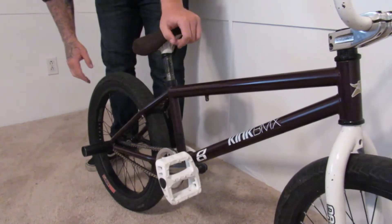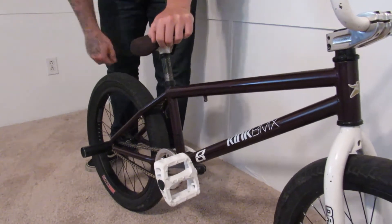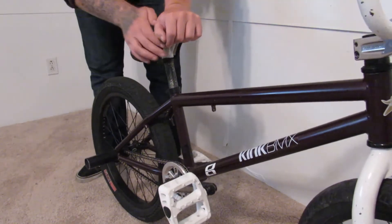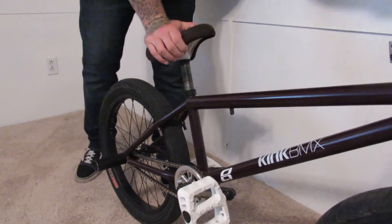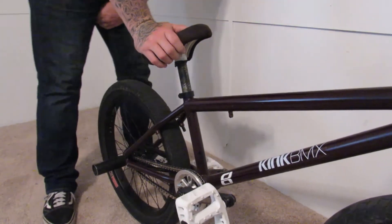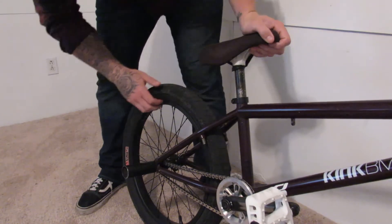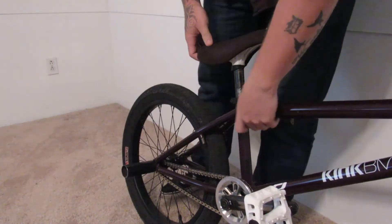Once again the Animal GLH tires — best tires in the world — Animal MK3 pegs, grind everything. I'm running the Eastern Throttle Series complete back wheel.